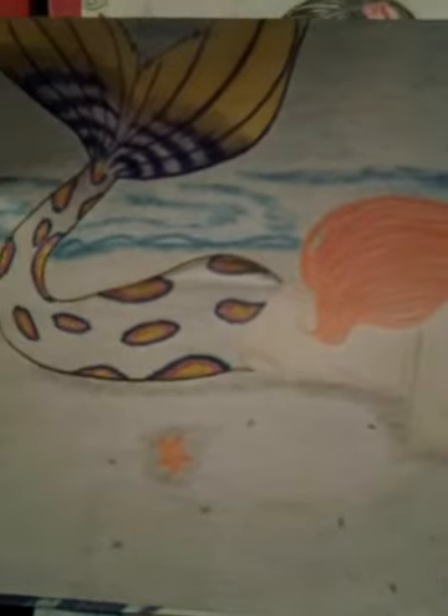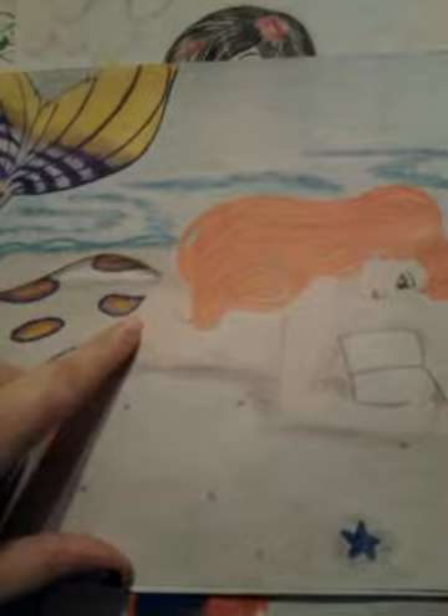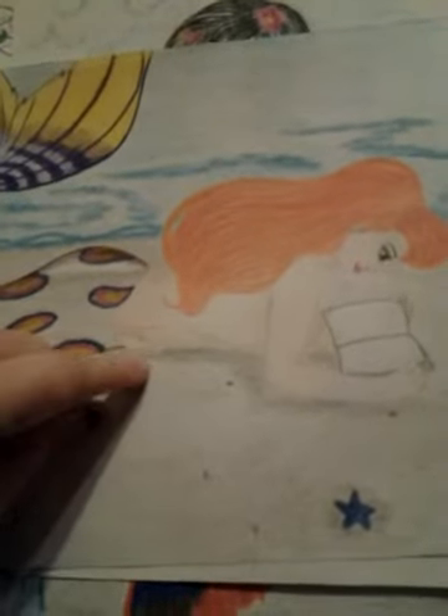This one is really awesome because I haven't seen a lot of drawings or pictures out there with a mermaid and reading. I love to read personally, so I decided that I would make a mermaid lying on a beach reading her favorite book. This one's done all in colored pencil.